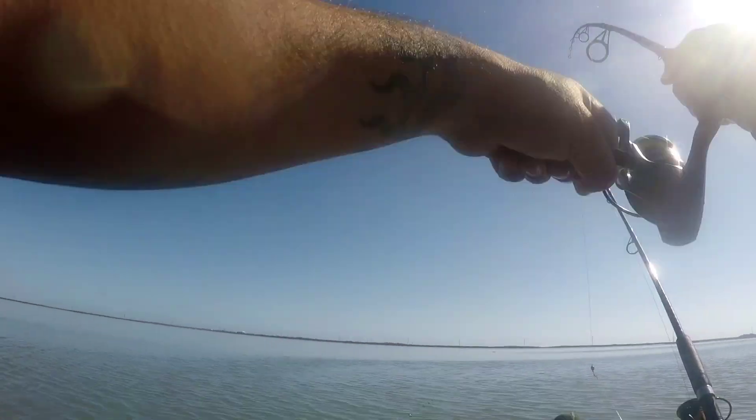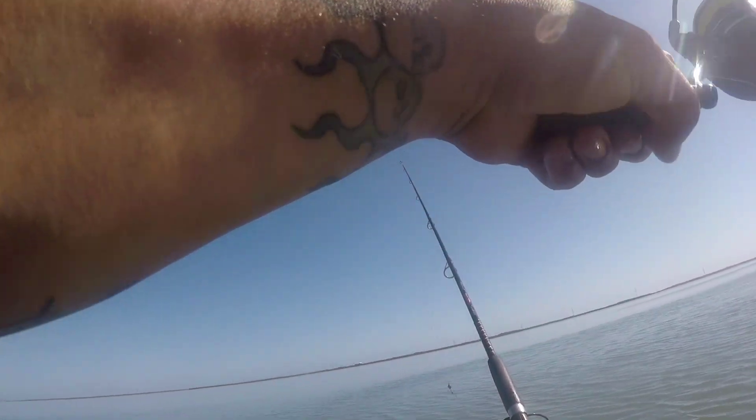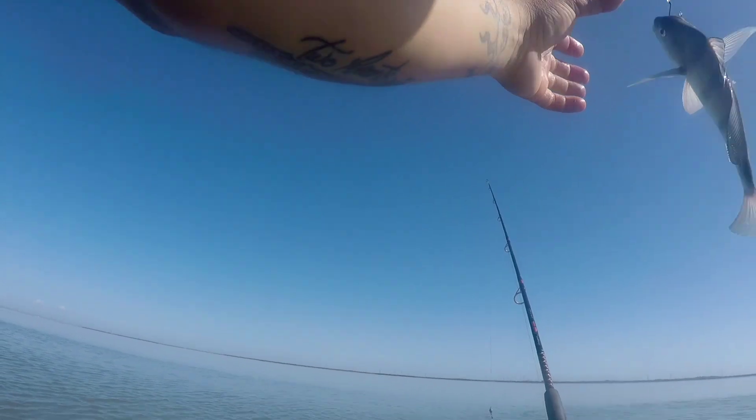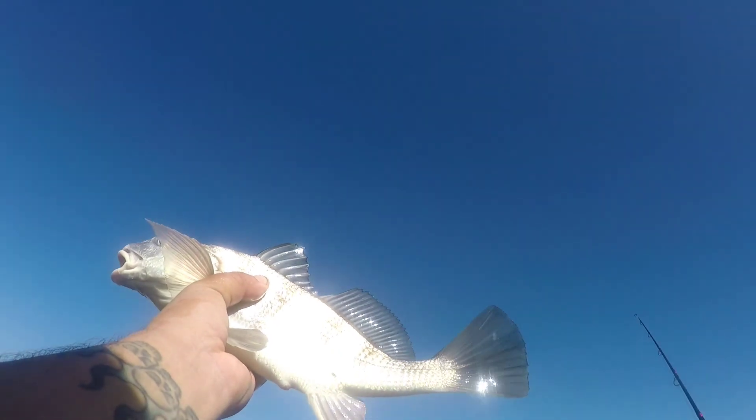On this entire time on the popping cork — on to another black drum. I must have drifted right through a school of them. Check it out, dude — there's a school right here. This guy appears to be a little too little, I'm sorry about this bud, but thank you for the bite.